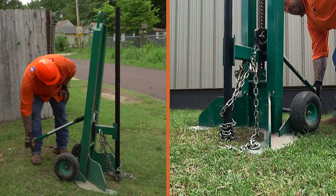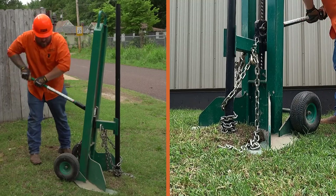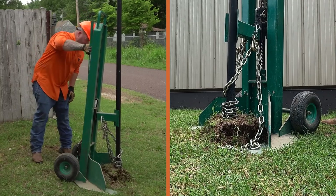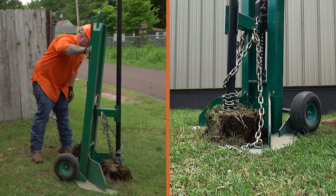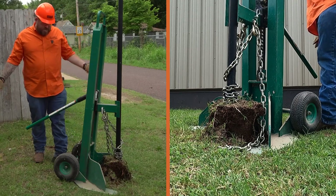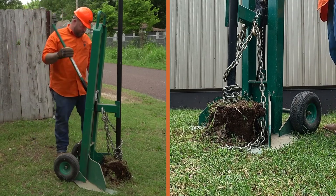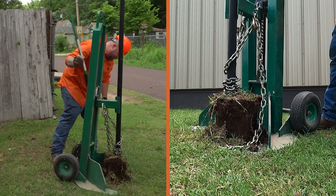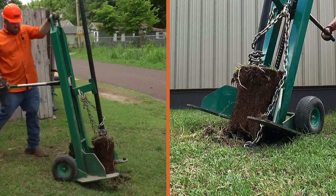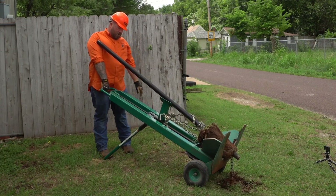So it's just working the post up ever so slightly — we've already broken the ground tension and it's coming up quite a bit easier now. This post didn't have a lot of concrete on it, obviously not installed by us. But it's got the cutout there, so if the post did have a significant amount of concrete around it, it would carry that weight pretty easily. We've got the post just about out of the ground — pulling it out now, making sure we know where the top of that post is so it doesn't catch us on the head.